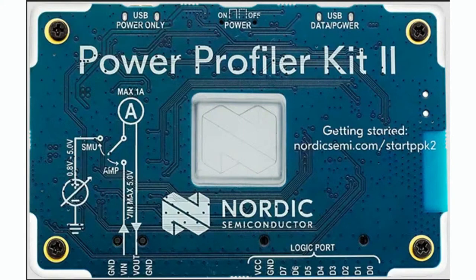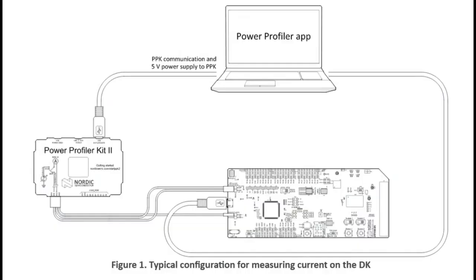You use their software to connect to it. You can see on the left there's documentation of the power. You can either have it source the power — it's like a power supply and can supply 0.8 to 5 volts up to 1 amp — or you can use it as a pass-through ammeter where you trace a point in your design and measure the current going through it. That way you can use an existing battery or existing power supply if you want more accurate modeling. In ammeter mode, you connect the PPK to your computer, run the app, and it monitors the current on your separate dev board.